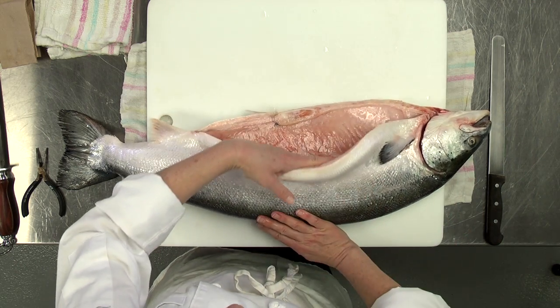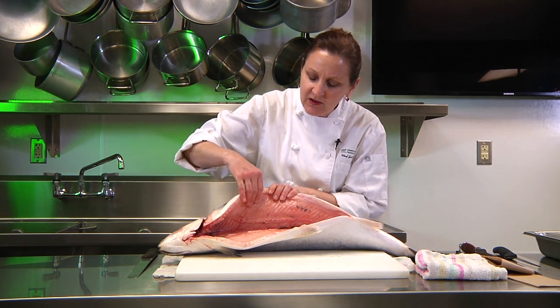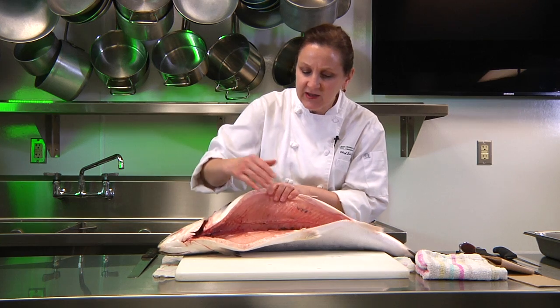The belly, where the guts have been removed, should have no belly burn. It should have a beautiful, lovely salmon color — no browning inside.